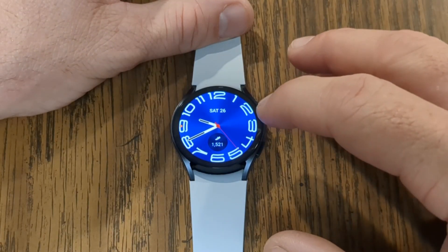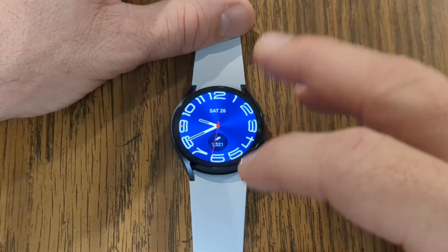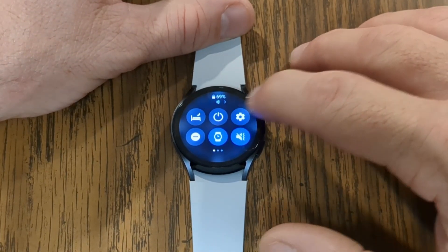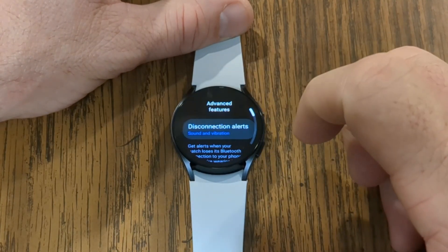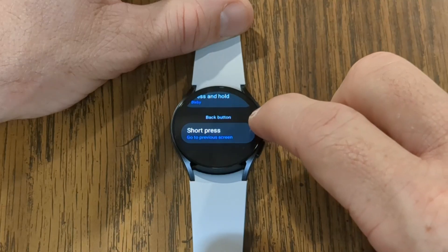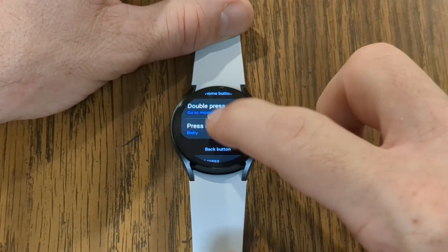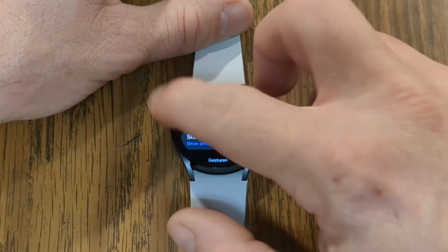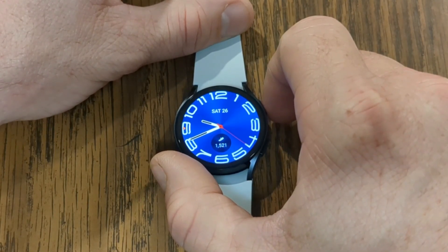Next, we're going to change the voice assistant from Bixby to Google Assistant. You can continue using Bixby if you want, but I find Google Assistant to be a lot more useful. You do this simply by swiping down from the top of the screen, which takes you into quick settings. Then tap on the gear icon. Once you're in settings, scroll down until you see 'advanced features,' then scroll down until you see 'customized buttons' and tap on that. Down here, you'll see that when you press and hold the home button — which is the top button — right now it goes to Bixby. If you tap on that, you can choose 'assistant.' Go ahead and choose assistant, then swipe to the right to go back. Now if you long press this button, that'll take you into Google Assistant.